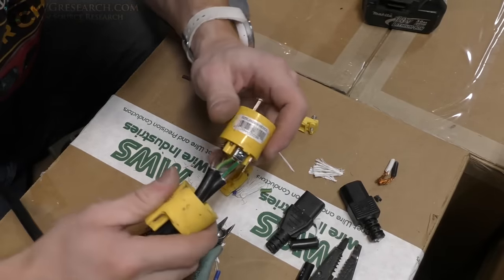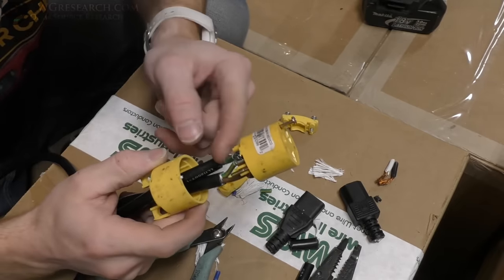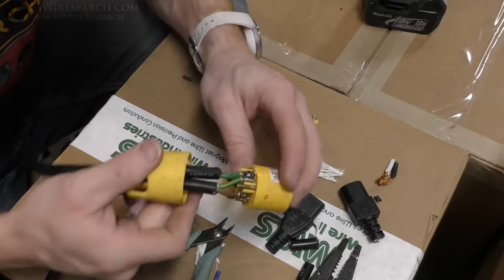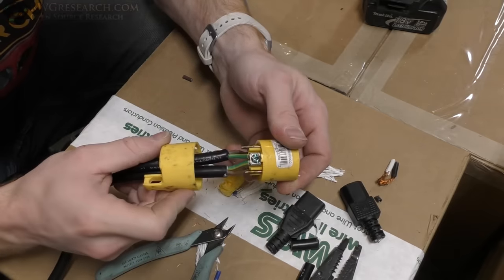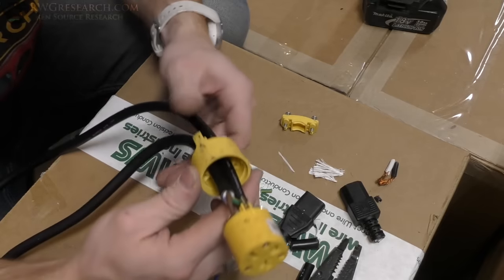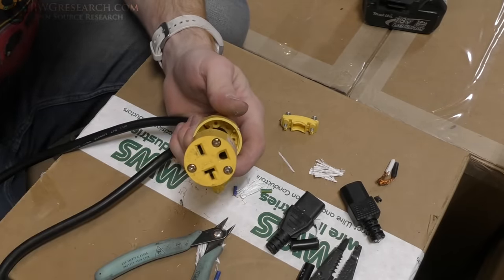I'm not too concerned about cutting the neutral wire short and leaving it there, but you could put some electrical tape around it if you're concerned. There are the prongs and there's the plug — we have hot, hot, and our two grounds on the ground. Let's get this closed up — it's a tight fit — and we'll check it before we plug anything into it.